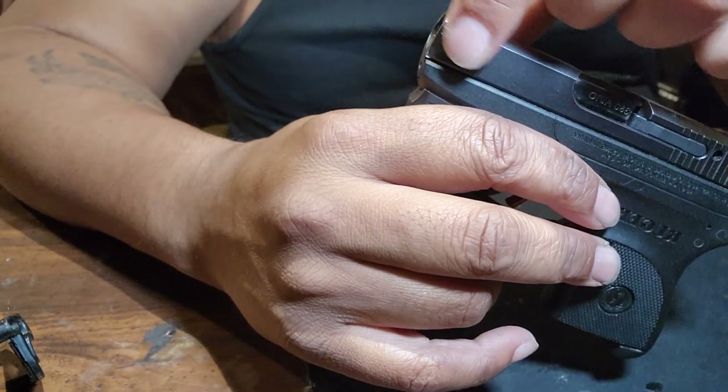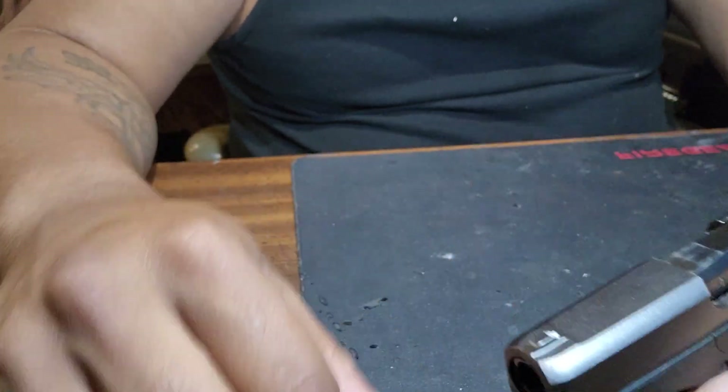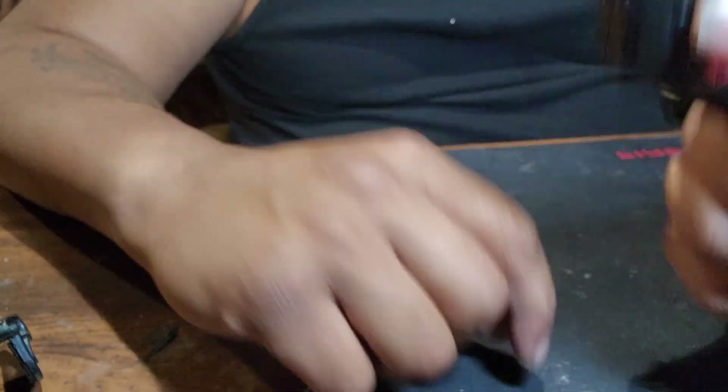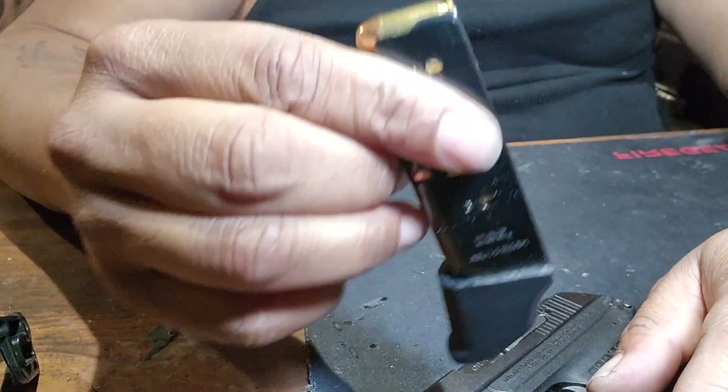There's no gripping up here on the slide. The original magazine was kind of short, so if you got big hands you're gonna need a pinky extender, like this one.